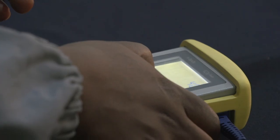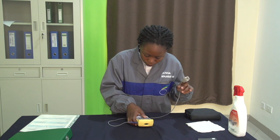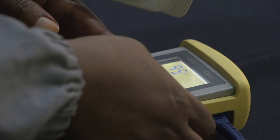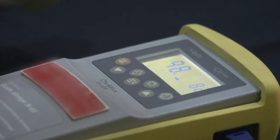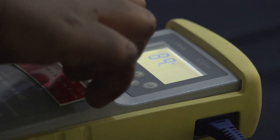Ensuite, on va vérifier le fonctionnement de l'alarme de désaturation. Pour cela, on va aller dans les réglages d'alarme et régler le seuil bas de l'alarme de SpO2 à une valeur supérieure à notre propre valeur de SpO2, et on vérifie le déclenchement de l'alarme de désaturation. Attention, on n'oublie pas de remettre le seuil d'alarme tel qu'il était à l'origine.